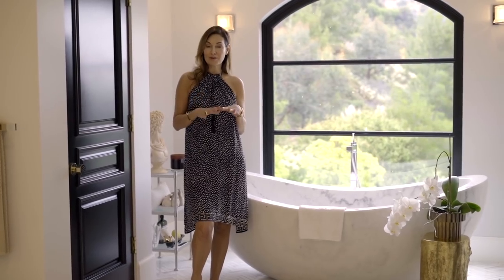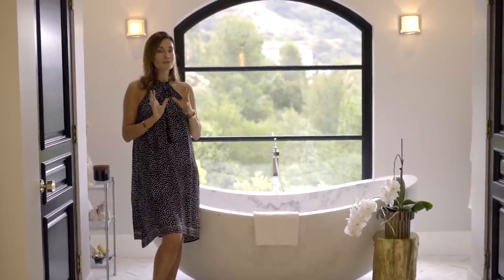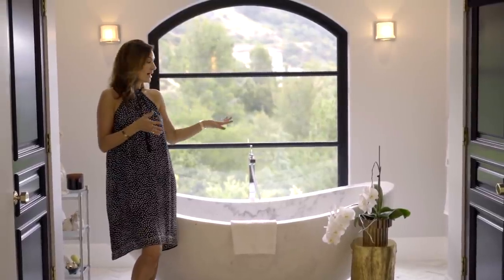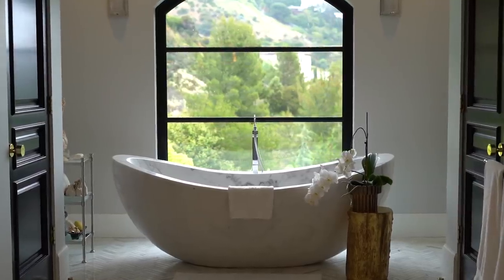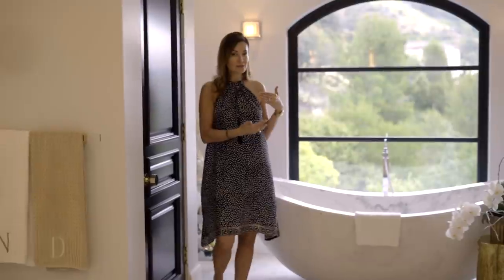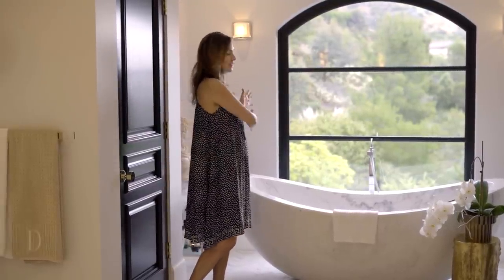The bathtub you choose for your master bath is very important. If you spend a lot of time in your bathtub as I do, you want it to be comfortable, you want it to keep the water warm, and you want to be able to enjoy your bath. In this bathroom we decided to go ahead and install a marble bathtub. I'll be honest — the aesthetic was more important to me than comfort, but I found it to actually be very comfortable with the way it is shaped.